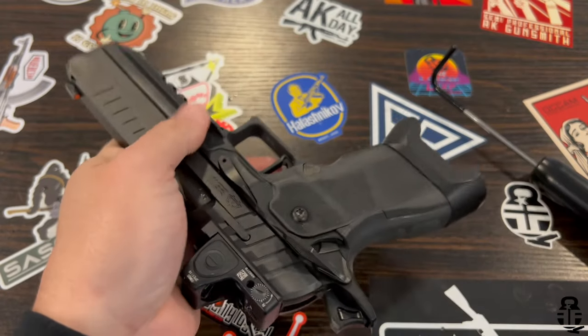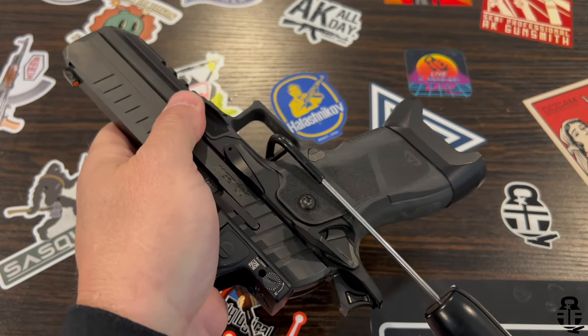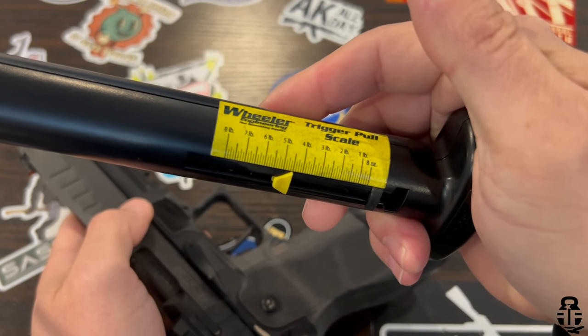The trigger on this was really, really nice — coming in at about four to four and a half pounds with my Wheeler gauge. There's really nothing in the take-up, maybe a millimeter if that, and then it breaks right over at four and a half pounds. The reset is really short, audible and tactile — exactly what you'd expect from a 70-series trigger. Then the break again — really nice.